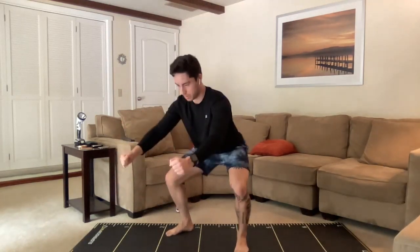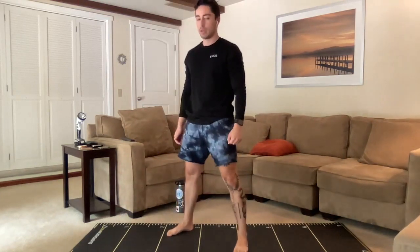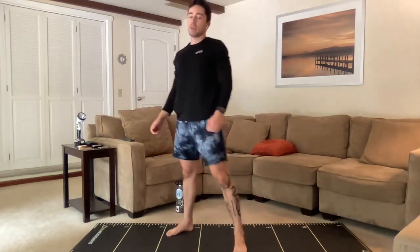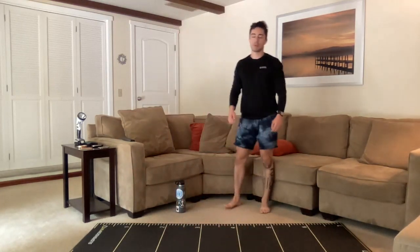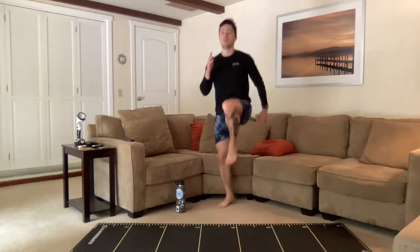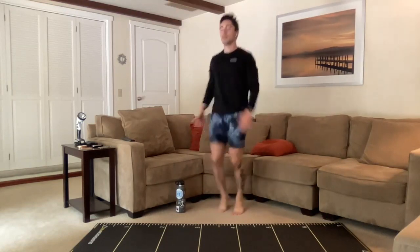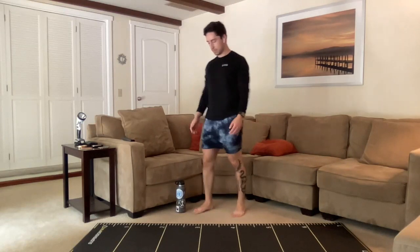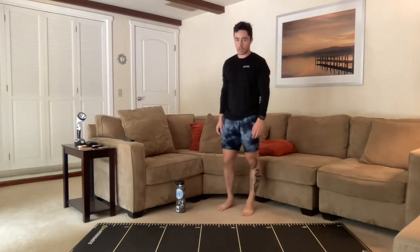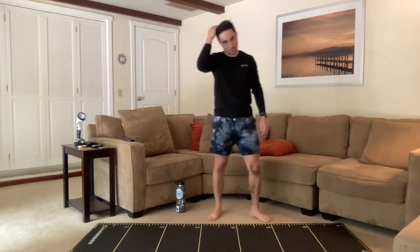Here we go — one-and-a-half squats. Halfway up, all the way down, all the way up, there we go. Good job, you guys — coming up on a few seconds left. Skips coming up next — three, two, one, here we go. Up nice and tall, remember whether you're marching or skipping, knees are coming to hip level. All right, guys, coming towards the end — push-ups up next.